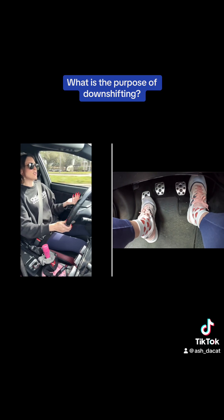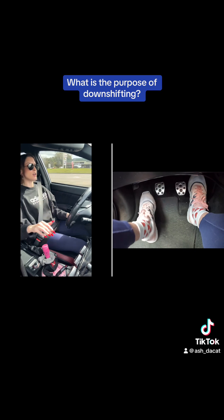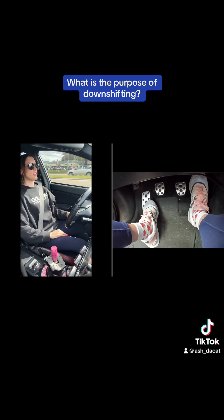You're probably wondering: what is the revmatch part? If you watch my feet, you're going to see that I blip — or tap the gas very quickly — to add the revmatch. We're going to go from fourth to third. Clutch in. Put slowly off the clutch.